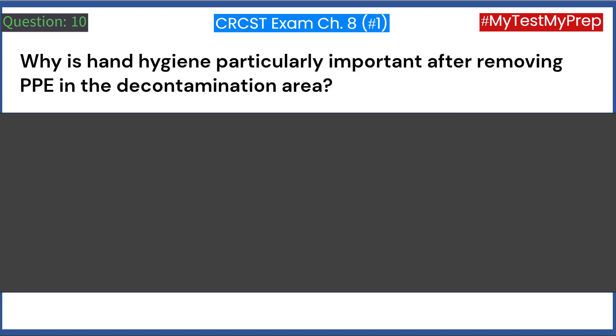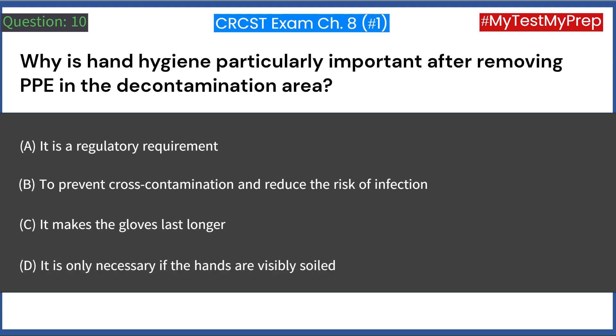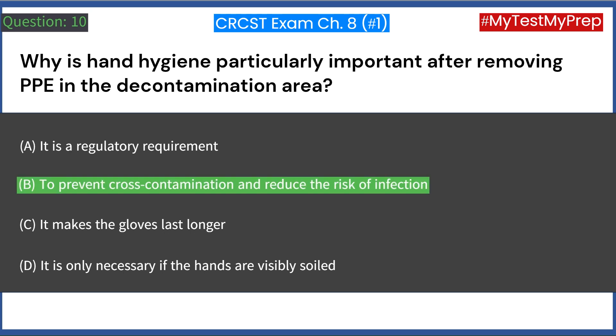Why is hand hygiene particularly important after removing PPE in the decontamination area? A. It is a regulatory requirement. B. To prevent cross-contamination and reduce the risk of infection. C. It makes the gloves last longer. D. It is only necessary if the hands are visibly soiled. Answer: B. To prevent cross-contamination and reduce the risk of infection.